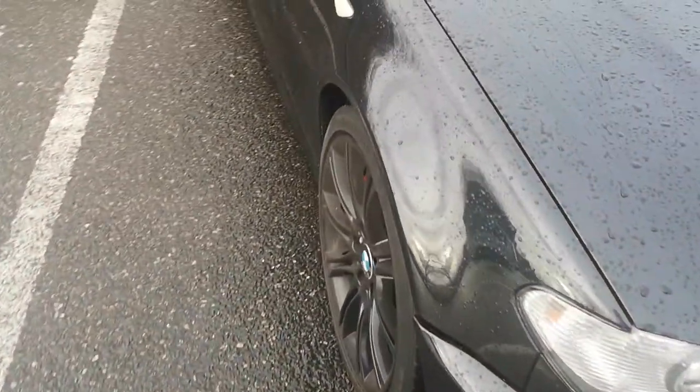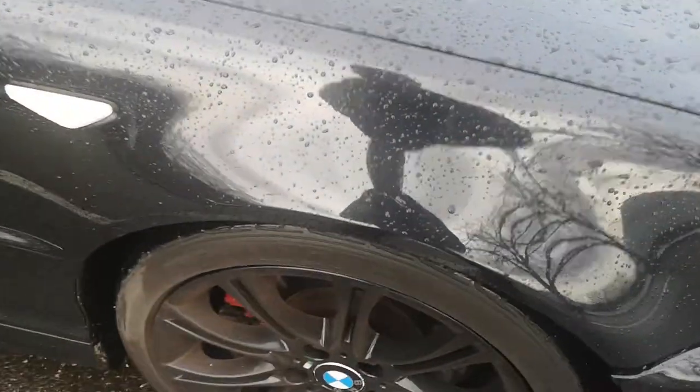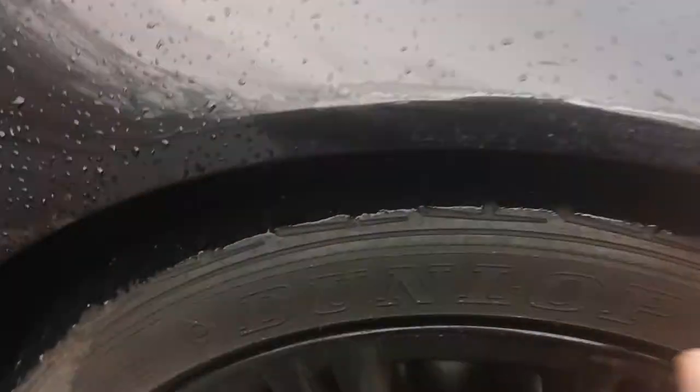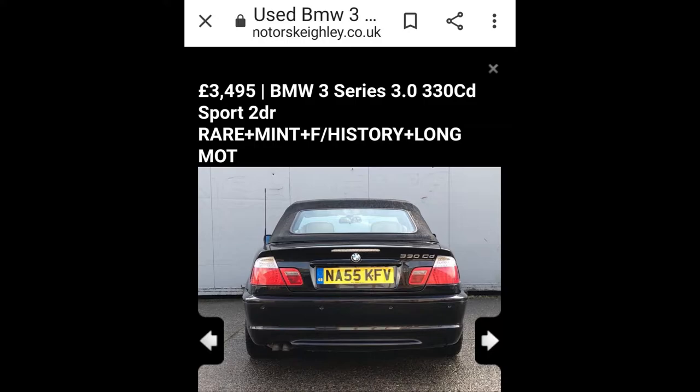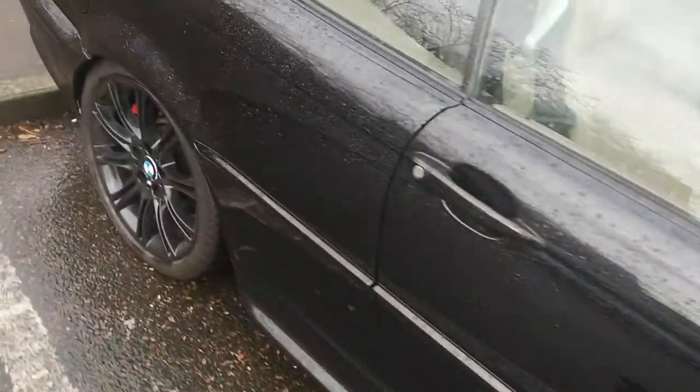After going around it a little bit, we've noticed there is bubbling and rust, as you can see, around the front arches, which wasn't mentioned. Normally you get that on the earlier models, but not normally on the 55 plates.